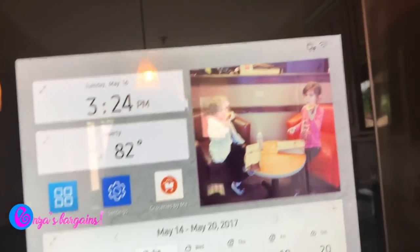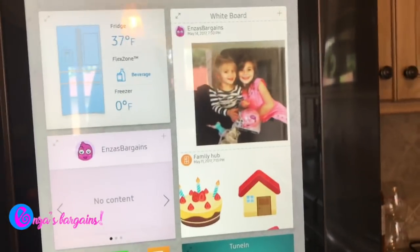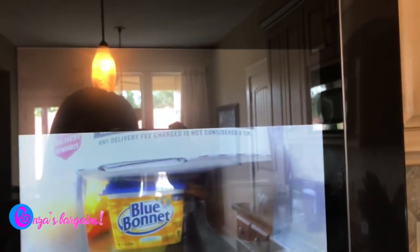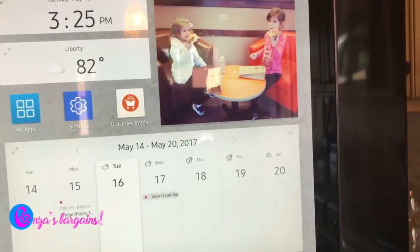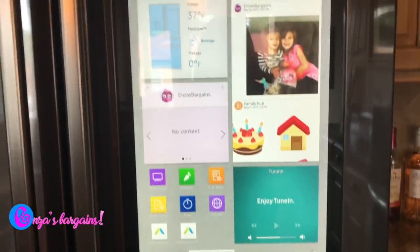I can even see what's inside my fridge remotely — so if I'm out shopping, I can open the app and see what's in there. It also has internet, I can upload pictures, and I can manage my shopping list, which is awesome.